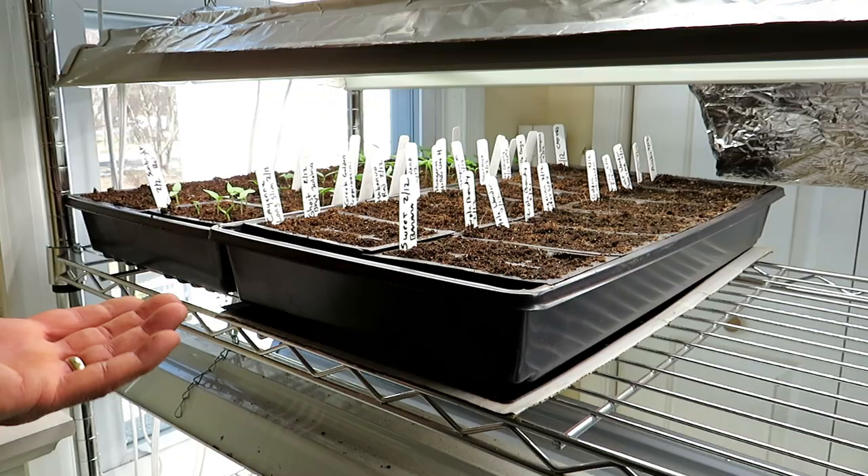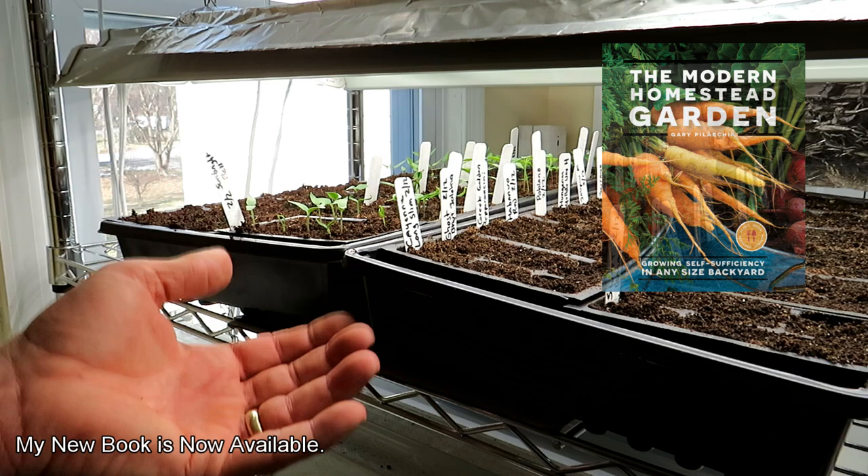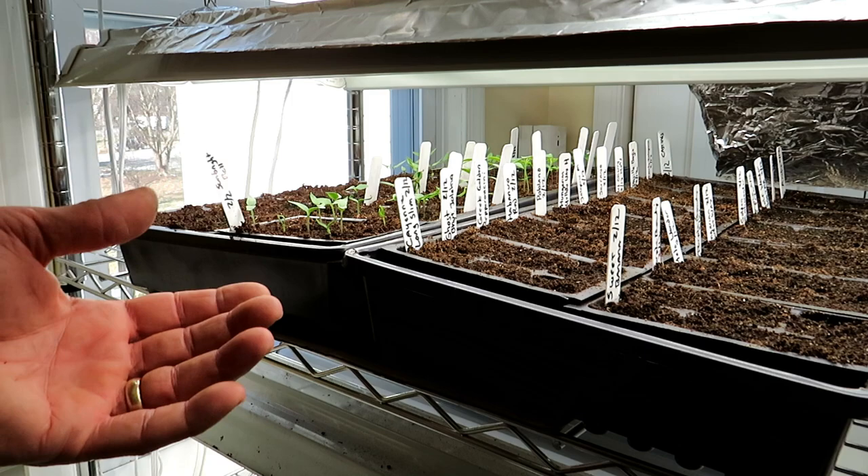Also, if you're on a budget, I've been splitting the heating pad across two flats. That's going to work — it's going to provide heat to both flats and help speed up germination. The heating pad becomes even more valuable when we talk about cellars, basements, and unheated garages.